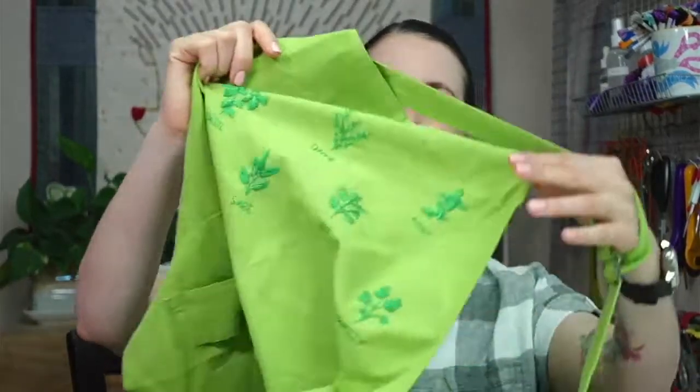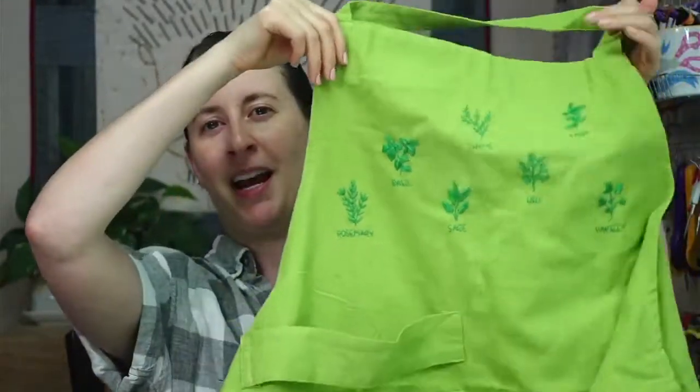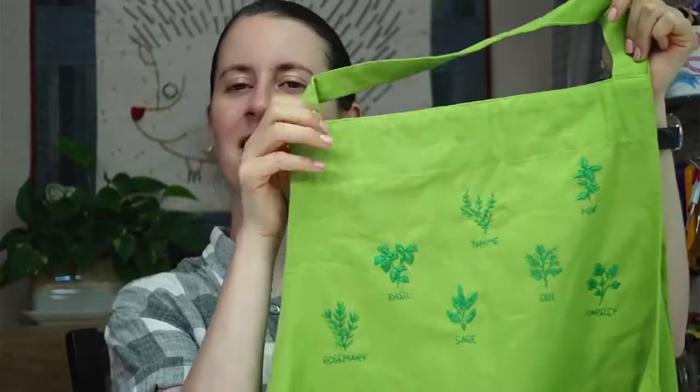Hey there, welcome to another craft night with friends. My name is Alyssa Thomas from Penguin and Fish, where we make cute embroidery kits for beginners. I'm here every weeknight at 8:30 PM central time — it's a time we can relax and craft together for about an hour. Tonight we are going to finish up one of my unfinished projects: the herb apron.